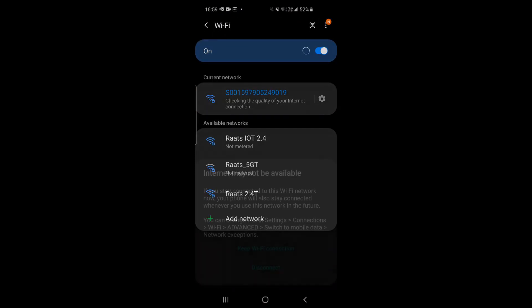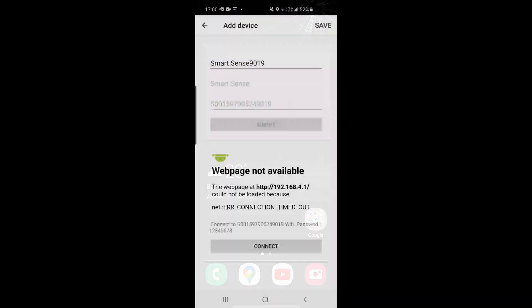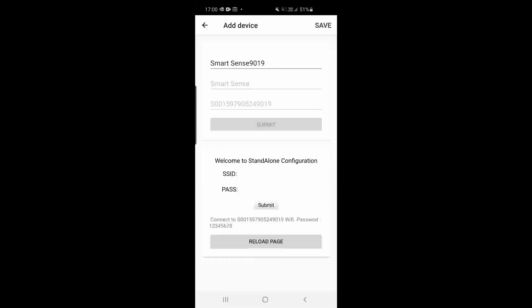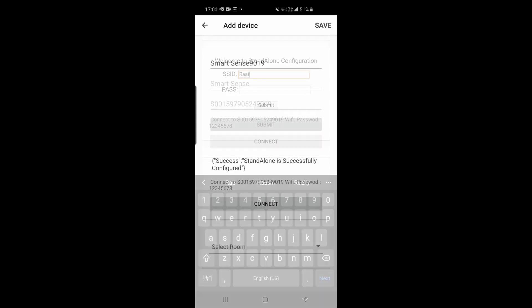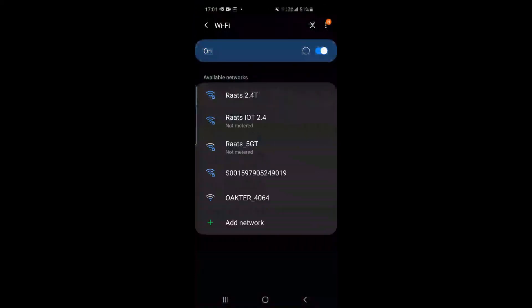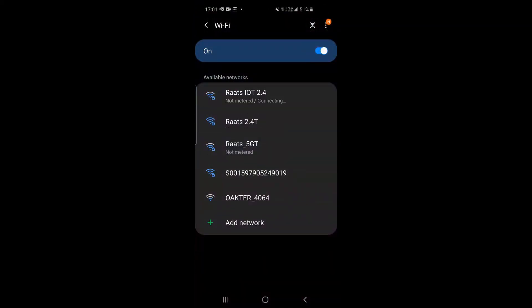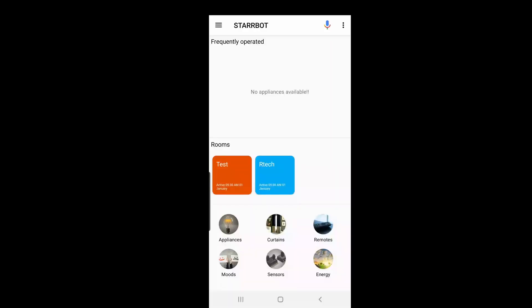Once you get back to the application, add in your Wi-Fi name — the SSID — and the password exactly as it is, then just submit. It should give you a message saying the device is configured successfully. Go back to Wi-Fi, connect to your home Wi-Fi, and you're all set. Once you're here you can add your sensor to a room.